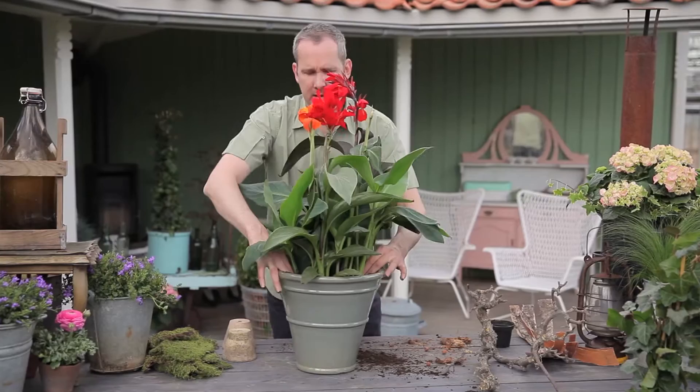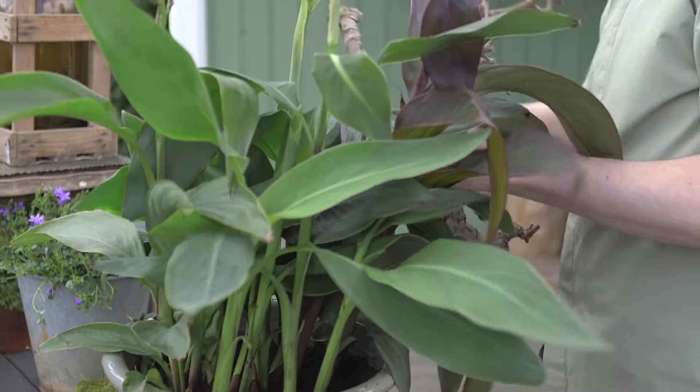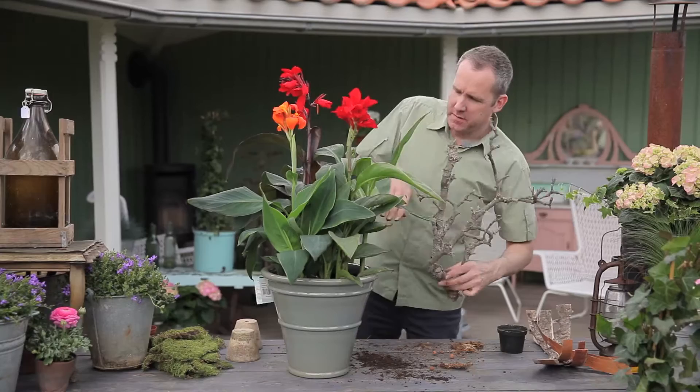Straighten them out a little bit, and then I've got just a few little props I can put with it. I found this wonderful branch which will hopefully just weave through the vegetation. Find a nice little slot for it to go in.